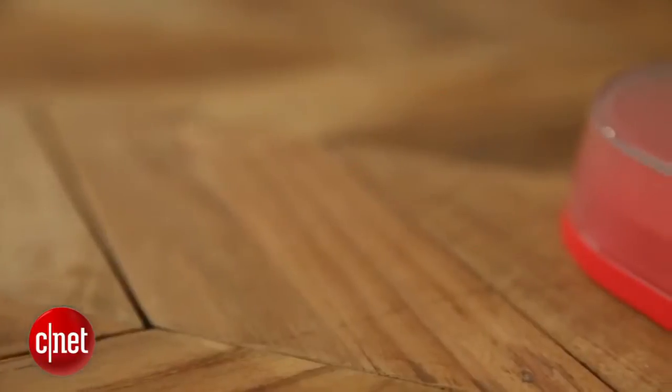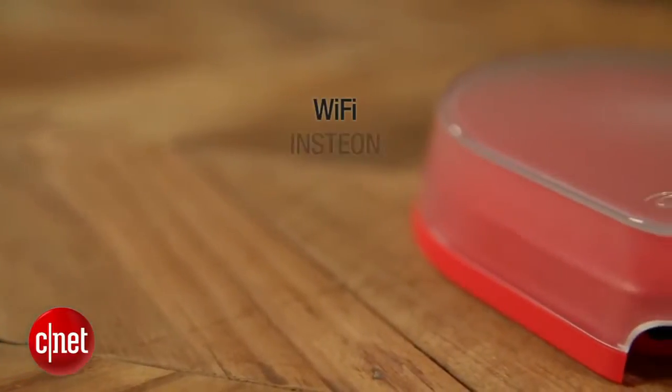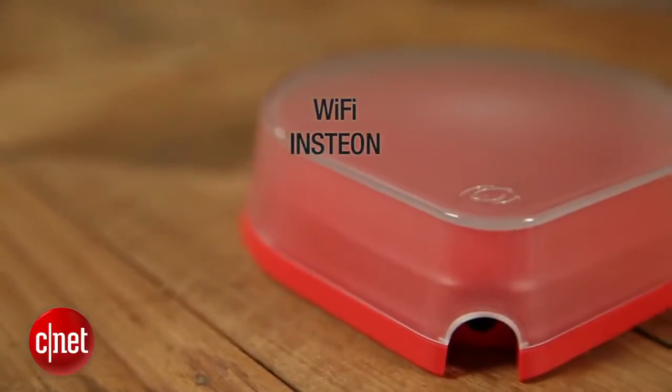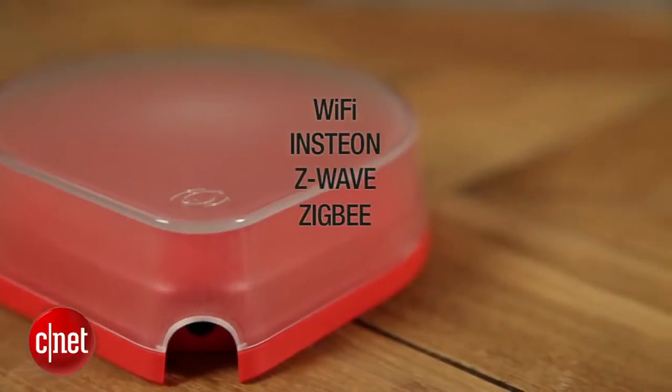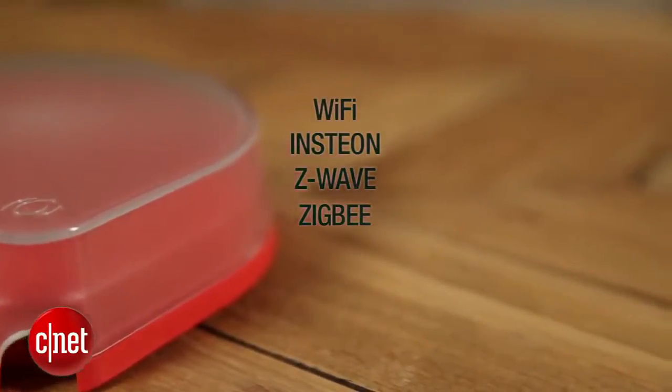Revolve actually has seven different radios built into it. Out of the box it will support Wi-Fi, Insteon-based smart home devices, as well as Z-Wave. Coming next quarter it will have Zigbee support. It also has three other radios in it that will come online when more devices come to market.